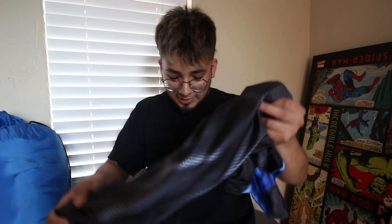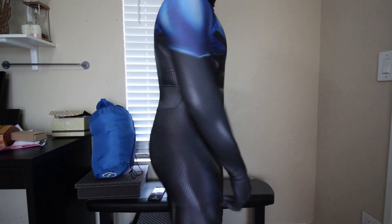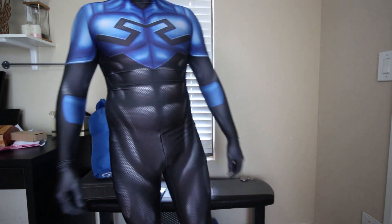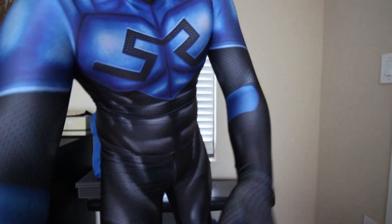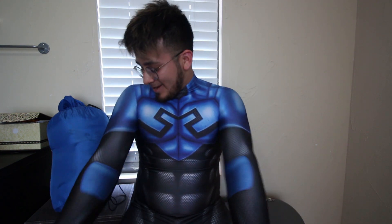Let's try this entire suit on. Holy shit, I'm so excited! Blue Beetle suit — wow, it's really really tight. This is my first time ordering a suit from Zentai Zone and my first time doing a superhero costume. I'm really really excited, and Blue Beetle — like I said — has been one of my favorite characters for ages. I've really been wanting to do it, and now I have the chance. Holy shit, this thing feels great — it's pretty tight.